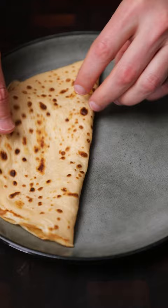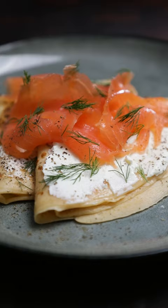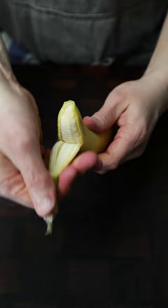I like to fold mine twice. Get some cream cheese on there, another one on, more cream cheese, arrange your salmon, squeeze of lemon juice and some fresh dill. Perhaps a bit of black pepper — incredible.